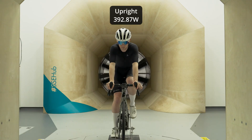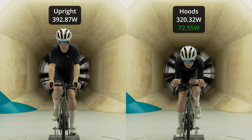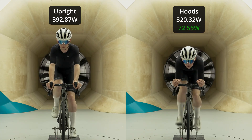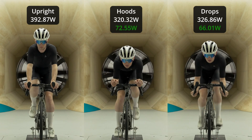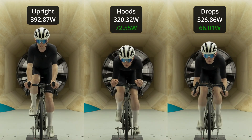In that first test we're working on the difference between riding in an upright position to breakaway and really low in the drops. Starting power for 45 km/h was 392 watts. Coming into that breakaway position that dropped down to 320 — so that's a 72 watt saving. Going down into the aero drops actually cost you a little less: 7 watts from that breakaway position.